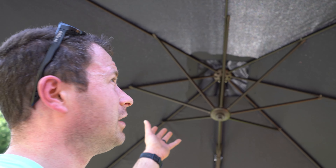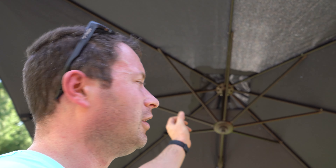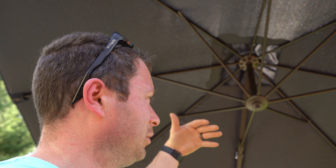I think this thing is pretty cool and I look forward to using it. It's my first time with a cantilever umbrella, but I look forward to being able to actually move the shade where I want it versus always being at the mercy of the sun with a center-mounted umbrella. I hope you enjoyed this video — be sure to like and subscribe to the channel and stay tuned for more.